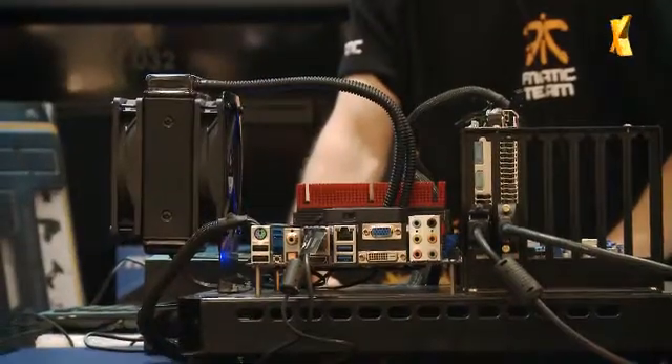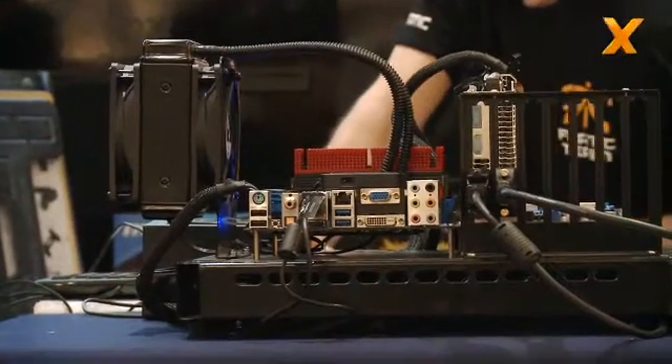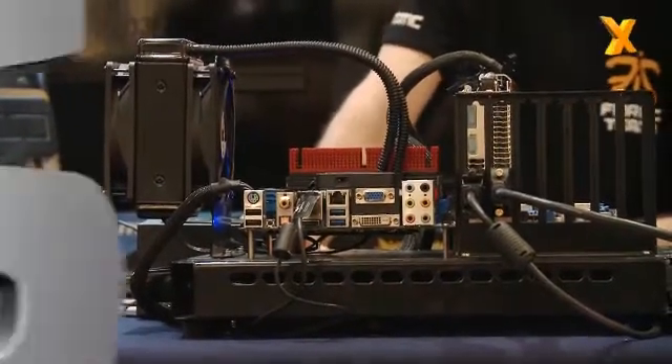Thank you for the update on Ivy Bridge and overclocking, and will you keep us up to date on your endeavors over the next month or so? Absolutely, I plan to test this system with a bit of liquid nitrogen because I heard they're doing pretty well. There you have it from Paul at Benchtech, who overclocked the components to the max. He's going to keep us up to date on how he gets on with LN2 with the Ivy Bridge platform, and so far he's seen some pretty good numbers out of it.